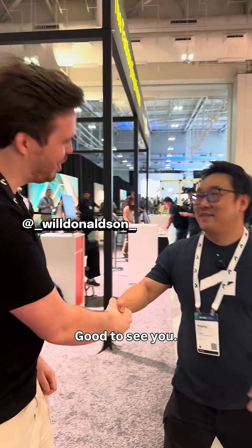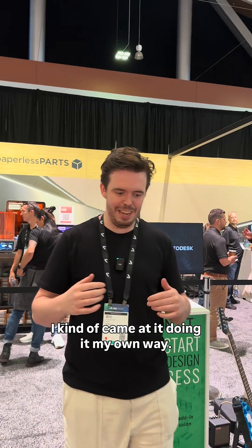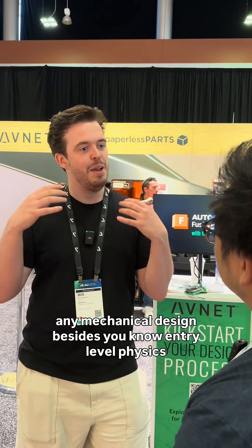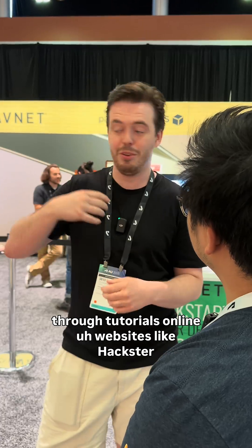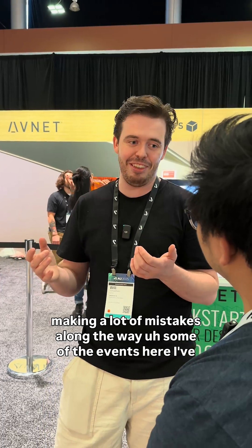Good to meet you, good to see you! How did you get started with Fusion? I kind of came at it doing it my own way. I went to school for physics and never really dove into electronics or mechanical design beyond entry-level physics. Everything I learned was from diving into the internet through tutorials online, websites like Hackster, and making a lot of mistakes along the way.